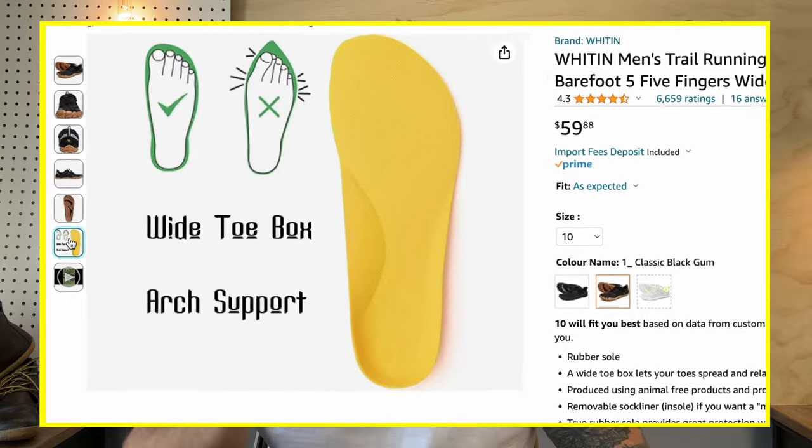Then there's the insole — it's not actually a barefoot insole and has got arch support. But if you can take or replace that insole and get over the other shortcomings, what you're left with is a very cheap, durable enough barefoot shoe. Although it does come at the expense of sustainable business practices like we're used to seeing from Vivo, they could be great for trying out the barefoot movement.